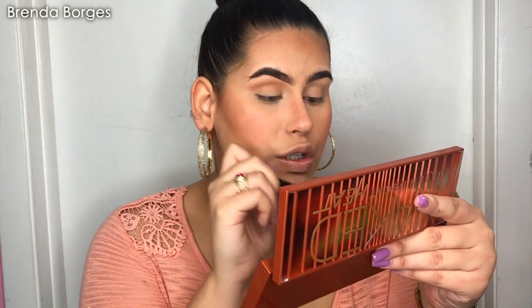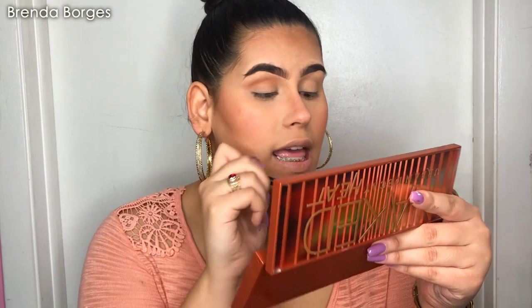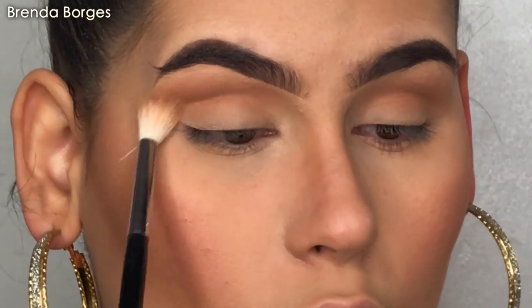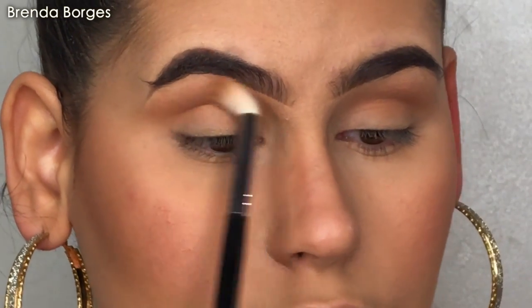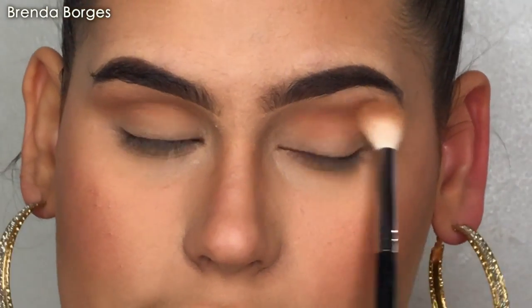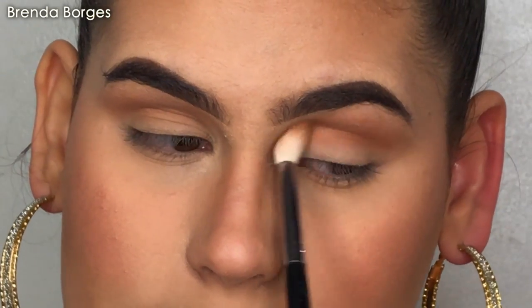These shadows are super pigmented. They have a lot of fallout, but the only thing is that they blend out so freaking fast with whatever brush I'm using. To be super honest, it's so worth the hype and worth the price. I'm just going to get this color up all the way through my crease, blending it all the way through my brow bone, so you get that seamless sunset look.